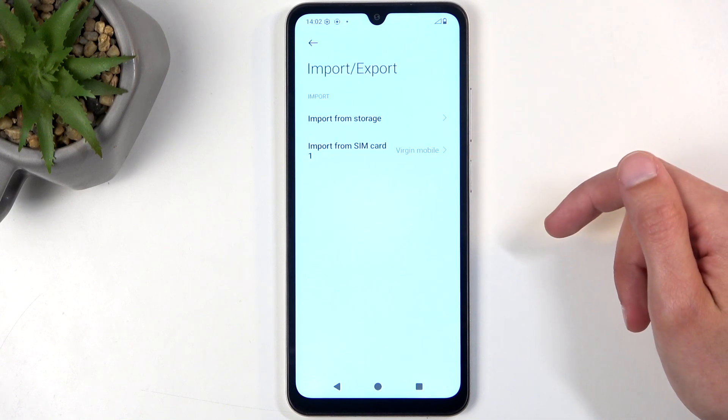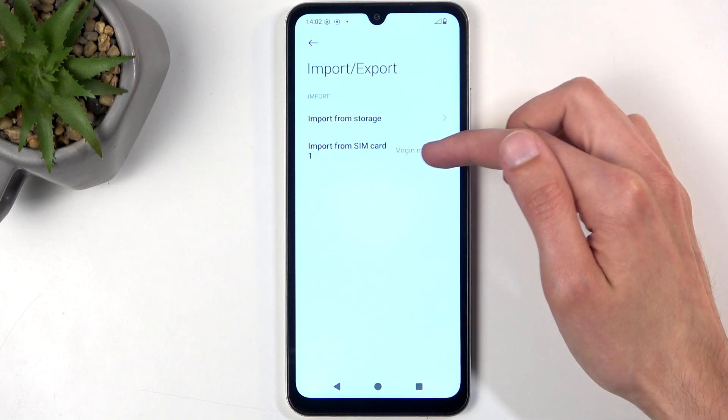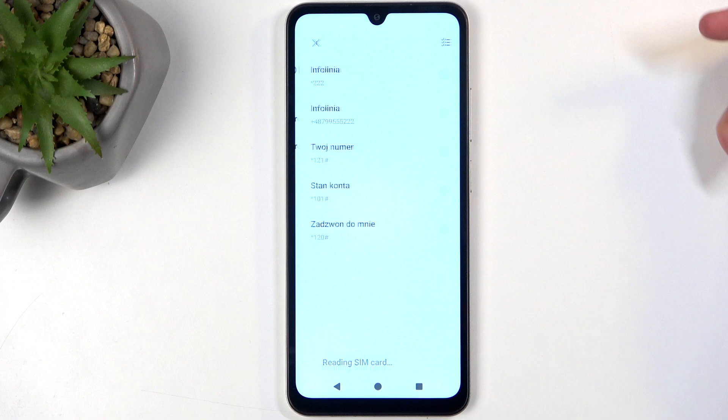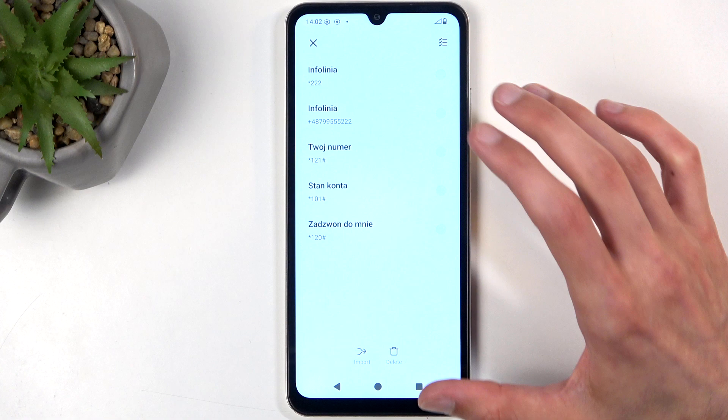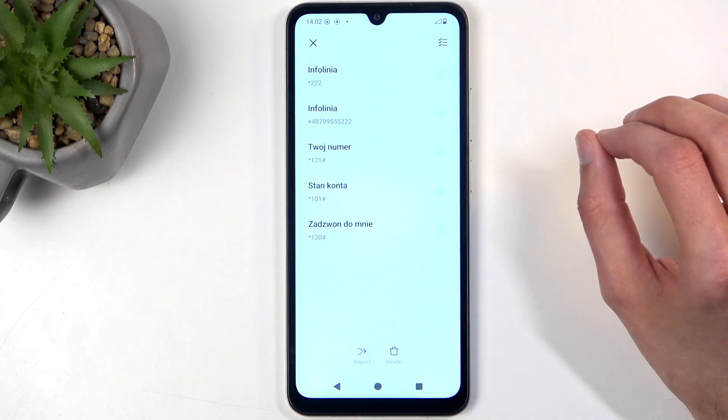Select Import/Export Contacts, and then we can select Import from SIM card. For me it's SIM 1, as that's the spot it's occupied. This will then show you all the contacts located on your SIM card. If this is empty for you right now, just give it a moment — sometimes it takes a moment to load the contacts.